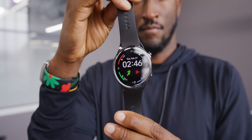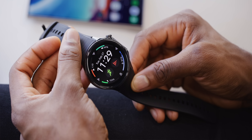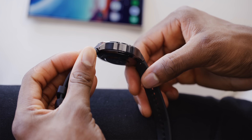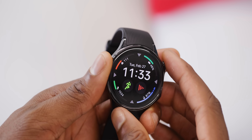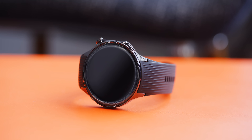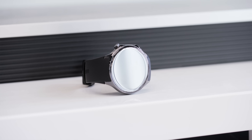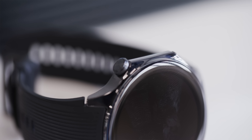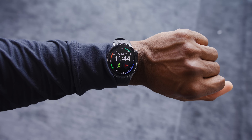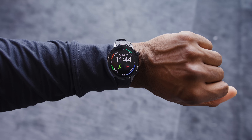For the $300 you're spending, you're getting a pretty nice circular watch design. It comes in black or silver stainless steel body with a sapphire cover glass over a 1.4-inch 60Hz AMOLED display. Design-wise, you could argue it takes cues from maybe the OnePlus 11 or OnePlus 12 with the way the camera bump is melted into the side rail of the phone. They've done a similar thing with the buttons on the side of the watch — a circular button at the top and a rectangular button at the bottom. I kind of like it; it's a nice shape with a subtle classy variation of just the pure circle.